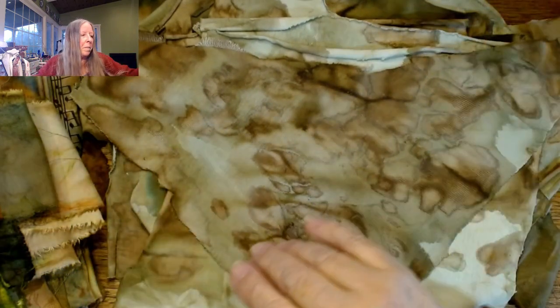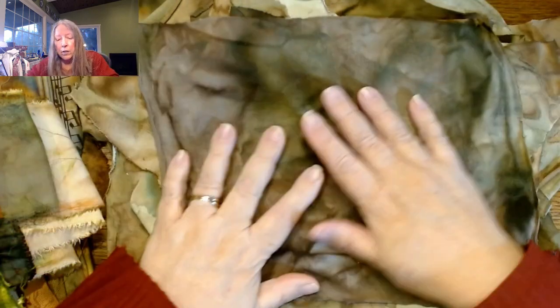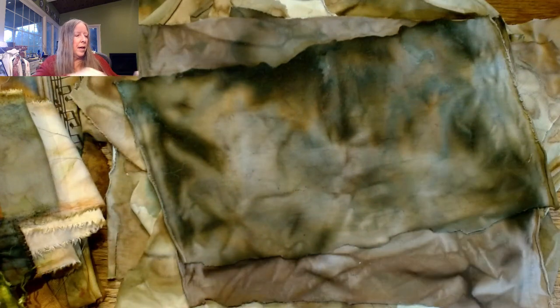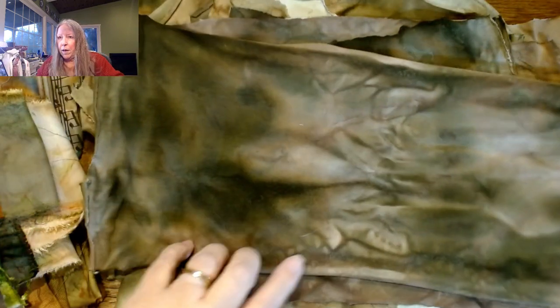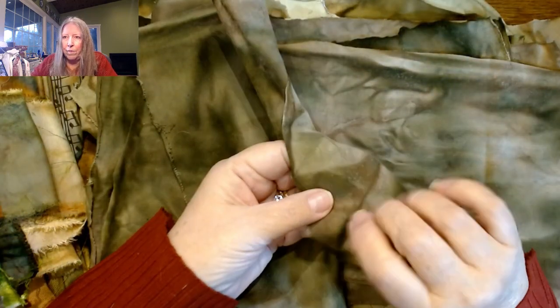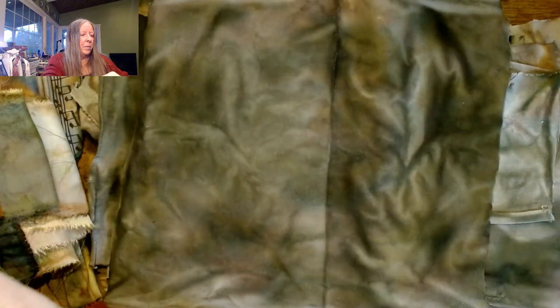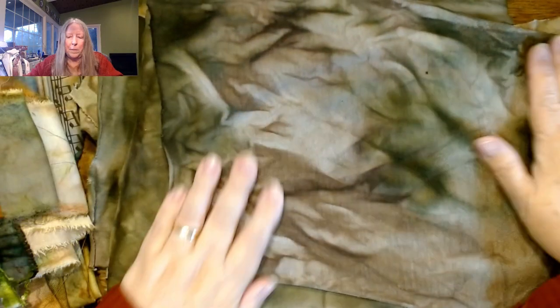You could get the same kind of effect with some watered-down paint, watered-down ink, or actual watercolors. I'm just trying to use up some of the things I have here. And for stitching, the t-shirt material is also really fun to use — just cut little pieces out and stitch it down on some kind of textile piece. So this was really fun.